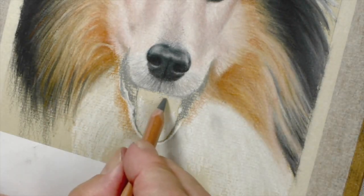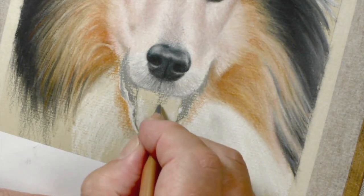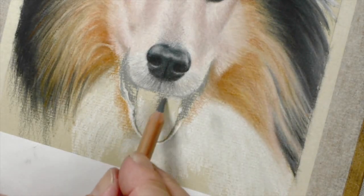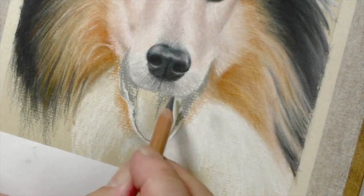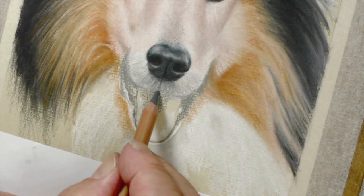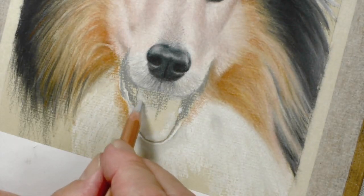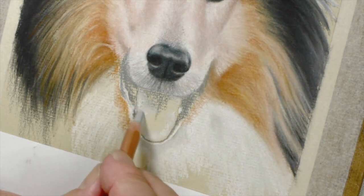I'm going to use a 233 here — it's a very, very dark area. The light's coming from this direction, so it's picking up a little bit of light on that edge of the tongue. So this side will be just a little darker, about there — about as far as I want to go — and then we use the light grey to diffuse that in.